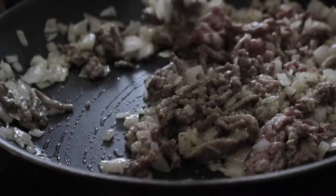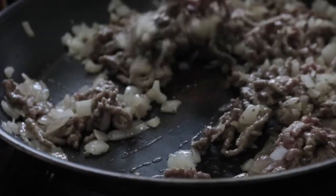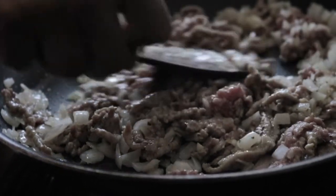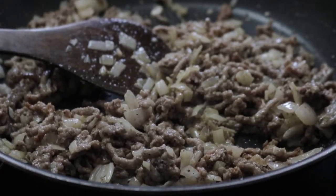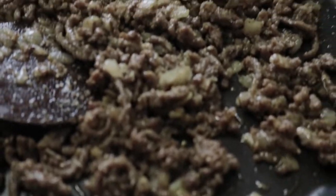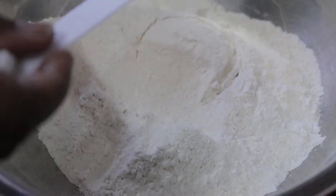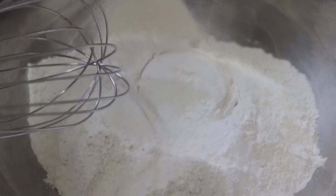I mixed it all together and realized I used quite a lot of onions for the meat I selected. So let it simmer, come back to it, mix it, simmer, come back to it, and then it's done. Moving on to our pastry crust: two pounds of soft flour and two tablespoons of baking powder.